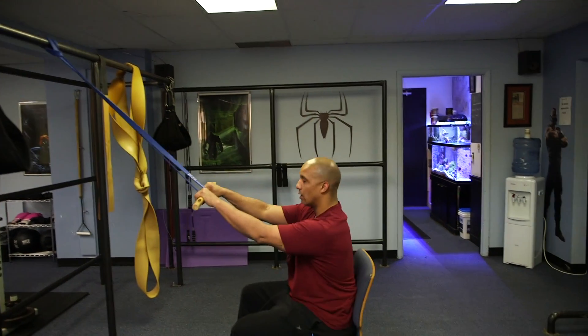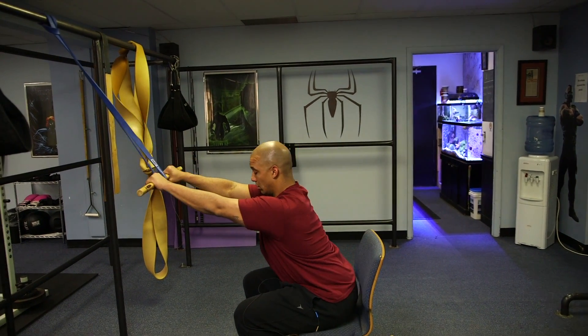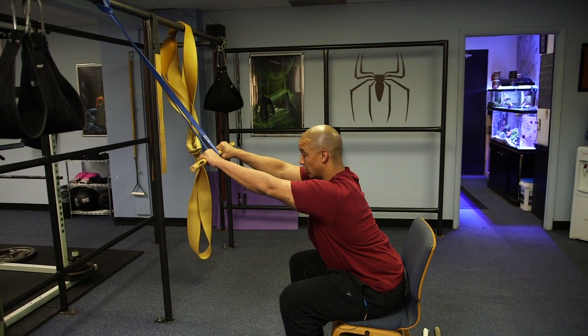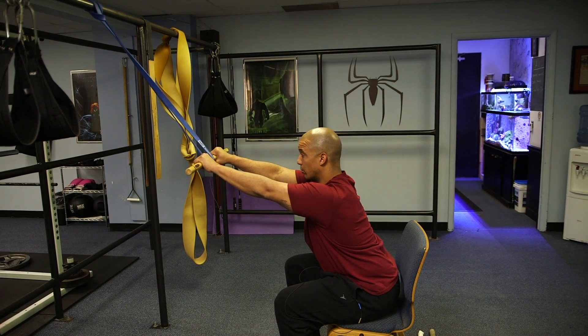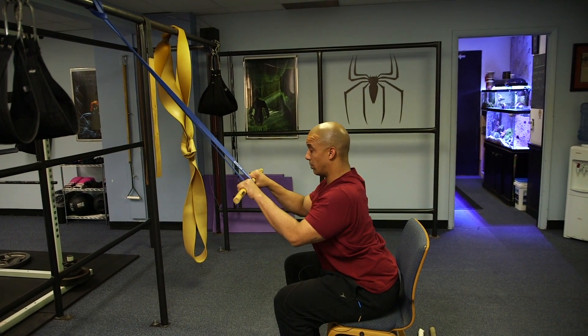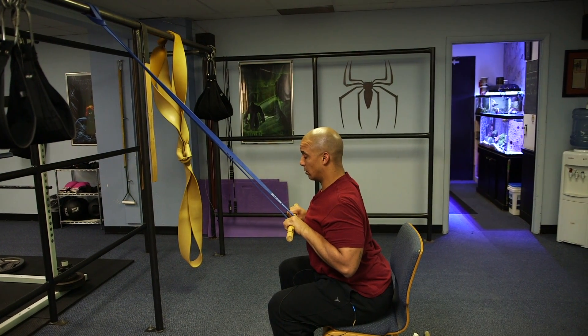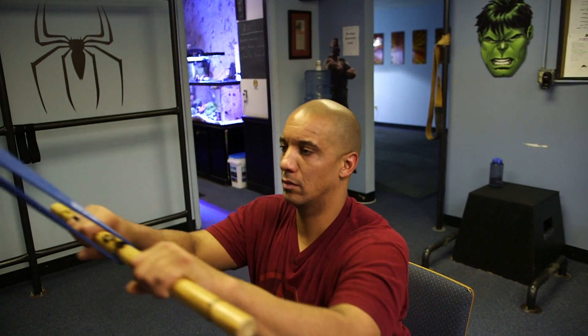Have a seat in a chair. Palms down. Take your torso and angle it just to the ground a little bit. Grip should be a little closer than shoulder width apart. Start pulling the band and the bar towards your chest, pinching your shoulder blades, until your wrists make contact with your chest, then extend back to the starting position.